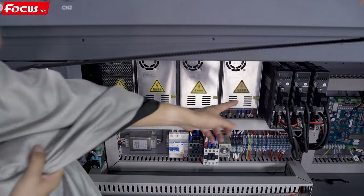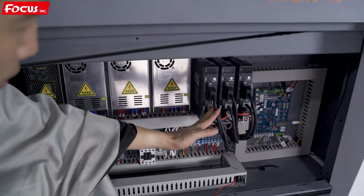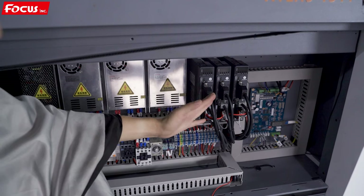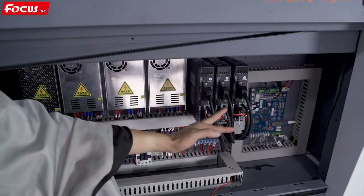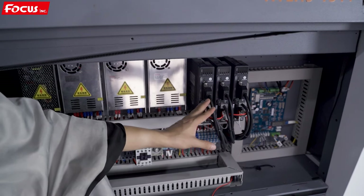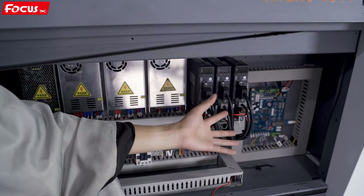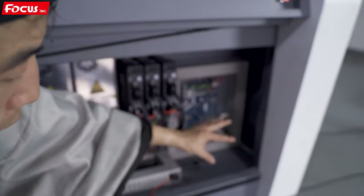Here is a 24-volt power supply box used only for the print head. Then there are two or three motor drivers — one for the X motor driver, one for the Y-axis motor driver, and one for the rotary device motor driver, so totally three motor drivers. The number is according to your configuration: if you bought the rotary device you will have three motor drivers; if not, you only have two. The Z motor driver is installed at the rear inside. On the right side is the main board for the system.